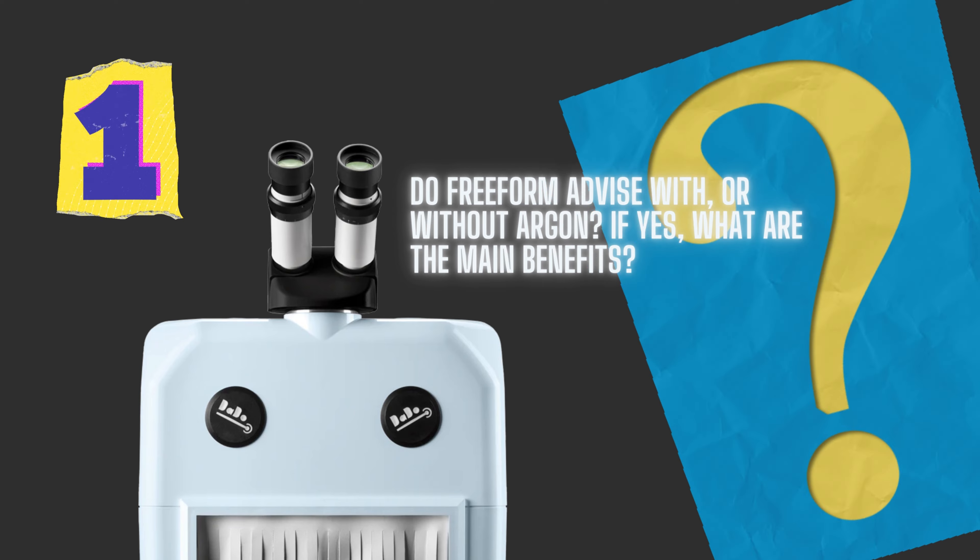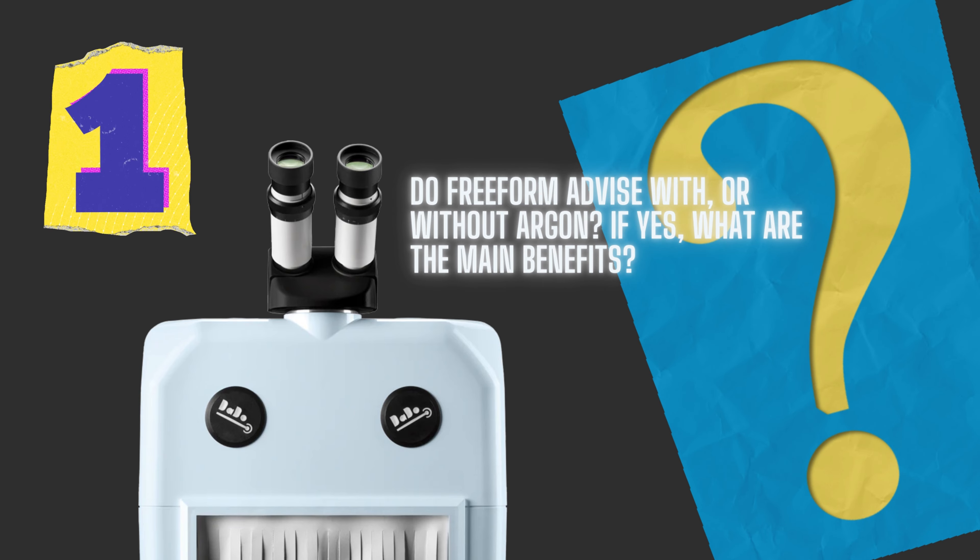Do Freeform advise using argon, and if so, what are the main benefits? The Dados don't come with it as standard — it's something you can add if you want to. For me, you don't need argon other than to work on titanium. If you fire the laser on titanium, it sparks — and I've tested it, it sparks a lot. You just see it light up the chamber. So obviously that's something you don't want to be doing; you need argon to make an effective weld on titanium.